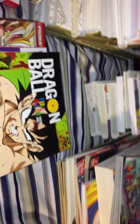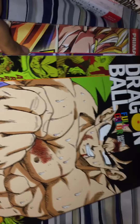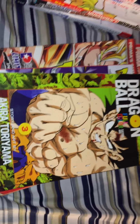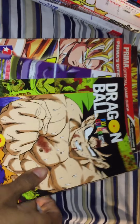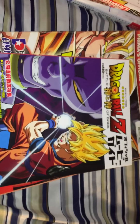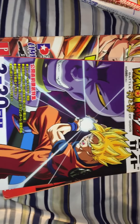Alright, now we're going to look at guidebooks and art books. First one is the Dragon Ball Full Color Saiyan Arc volume 3, and then we have the Dragon Ball movie guide for Battle of Gods.